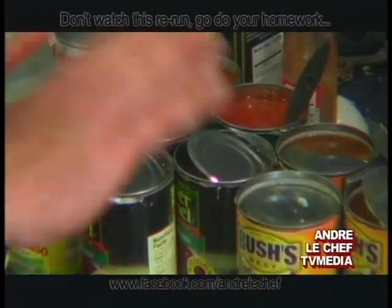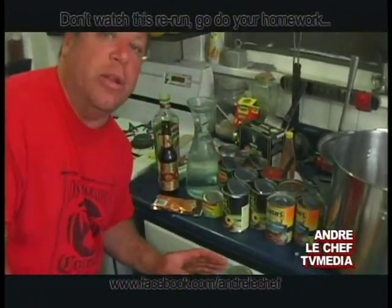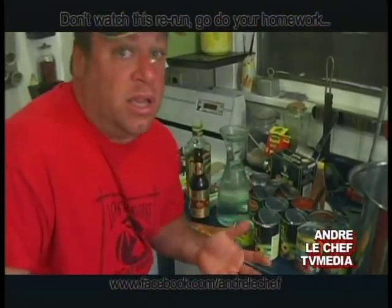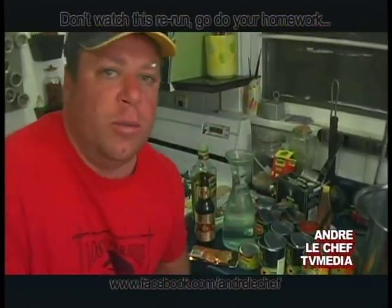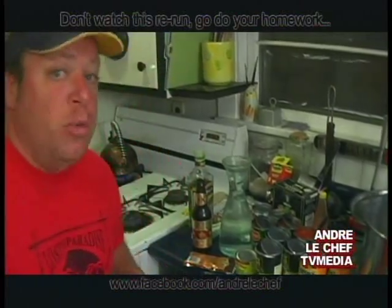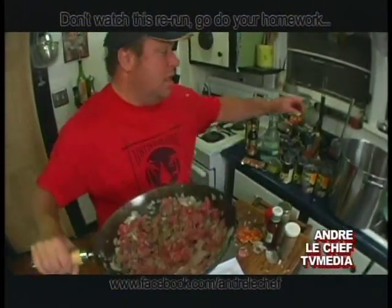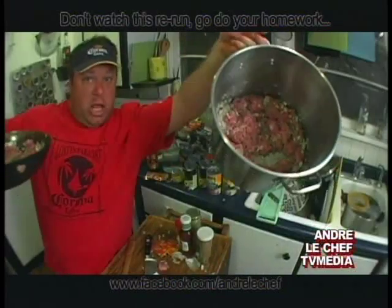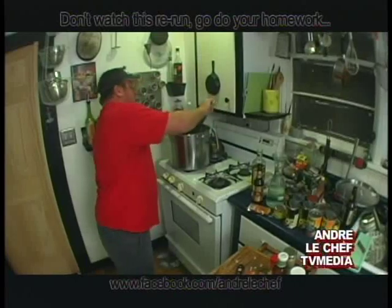We're going to add these tomatoes here — not really tomatoes, because they don't really have tomatoes in Mexico. Pretty much everything just comes in fresh. Freshness — mucho bueno grande, just like Maria said. This is the beef, this is the burger — let you know it's strong. And we're going to combine them in a pot.